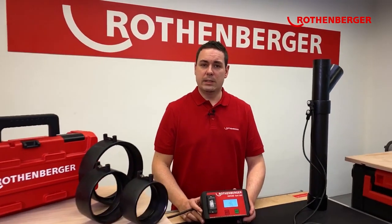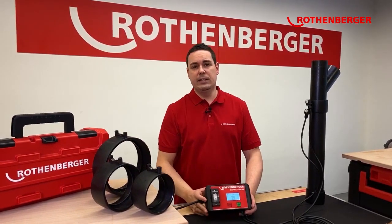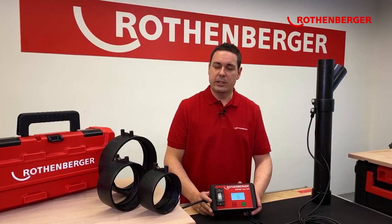Fact number one: what's really important for you is robustness. Our Rofu Sunny comes in our proven packaging system, the Rofu Case. That makes it very easy for you to carry the tool and protects it from any damage, so that you are ready for action at any time.